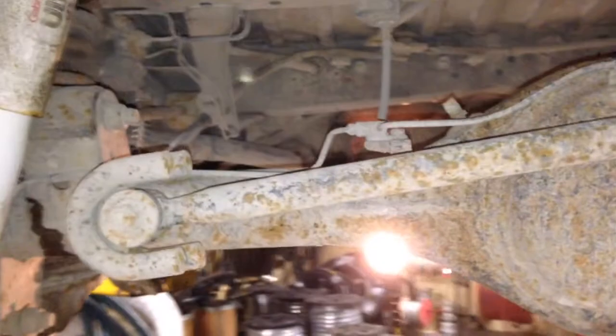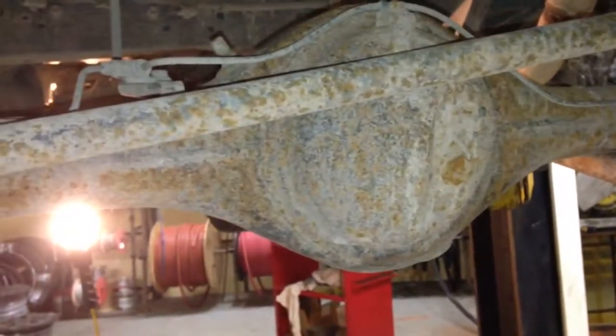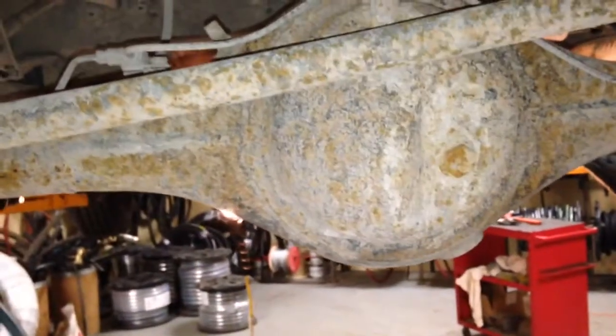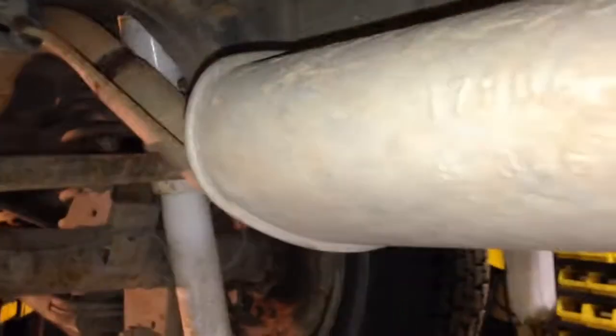I haul a lot of heavy stuff with this van. Rear end. The rear end and the front axle shafts have four-ten gears, which makes it a pretty good vehicle to get out of things. And the muffler.